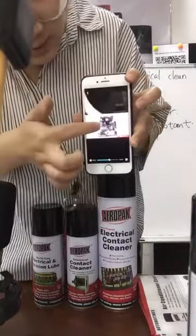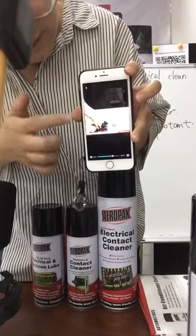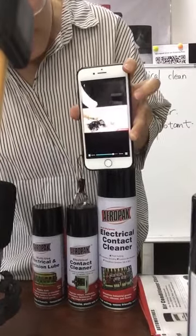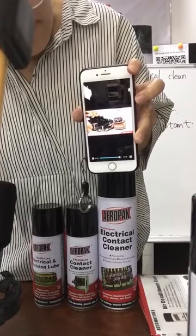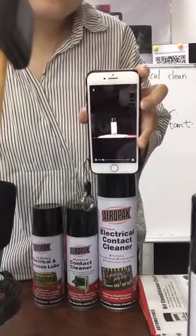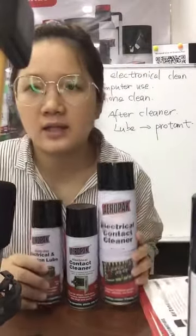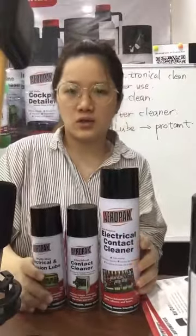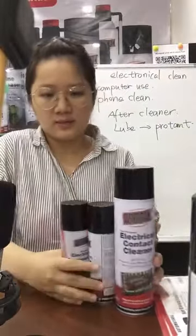I can see it goes on the electronics. Thank you. If you have any other questions for this product, you can write down here, then we can help. Okay, next product.